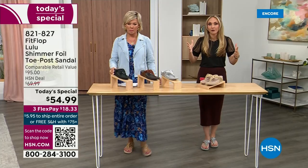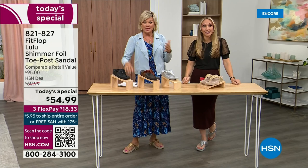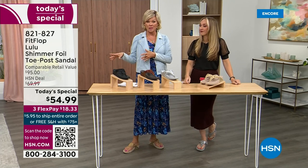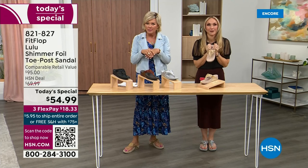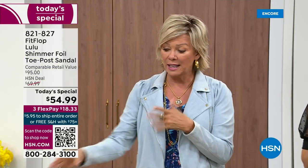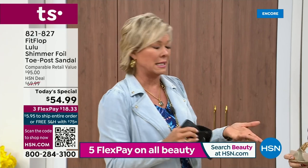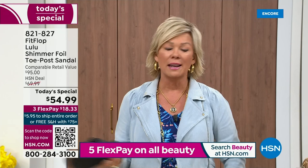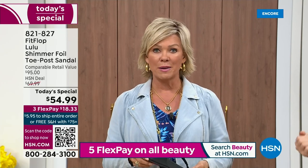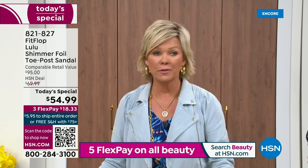So this at $54.99 — I was shocked. I'm so excited. That's an amazing price. I feel like that's the price we did when we launched the brand, maybe seven years ago. I remember thinking, how much different can it be than any other casual sandal brand? And then I slipped my first pair on and I was like — oh. Make room in your closet. It really is a game changer.